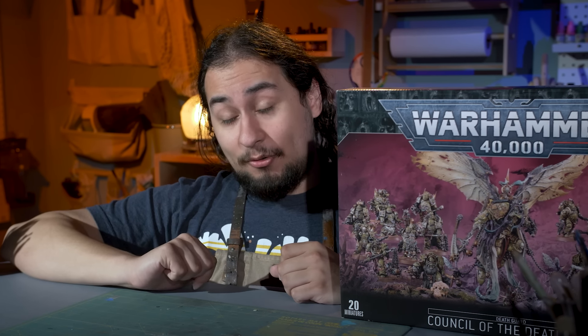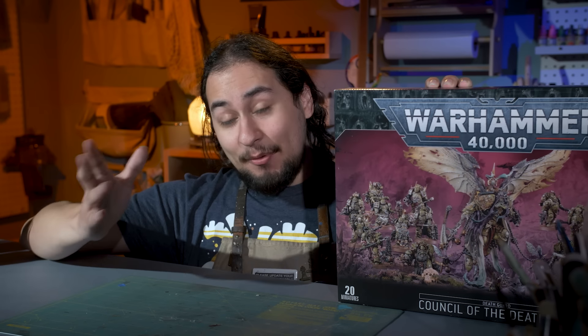Over the course of that year, I found some things on eBay — a little Plague Burst Crawler, a Lord of Contagion — painted those up, but I never really had any plans of being a Death Guard player. But then Christmas rolled around, and this box came out, and I had to make a decision. I was like, hmm, I really like painting Death Guard. I think I can do a Death Guard army. And in typical 40k player fashion, I did nothing with this box for two and a half years.